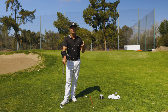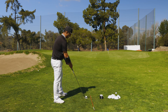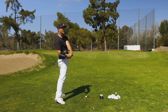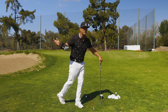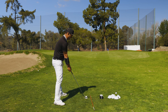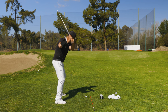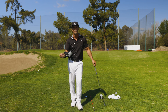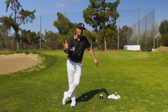So if we don't turn, we are going to come in steep unless we slide. Another thing I would not want to see is if we don't turn, most players are going to suck their butt under to shallow the shaft. So if you don't turn, you're going to suck your butt in, or you're going to tilt. And what you're also going to see is if you don't turn, you are not going to want to turn. You're going to pull your arms down and back before you turn, losing speed, low point control, and face control. All bad things.